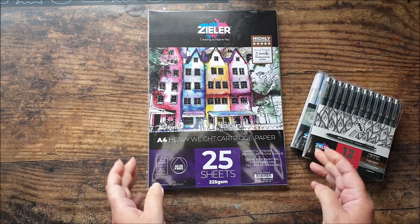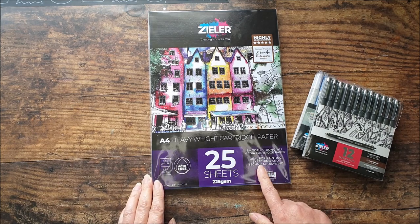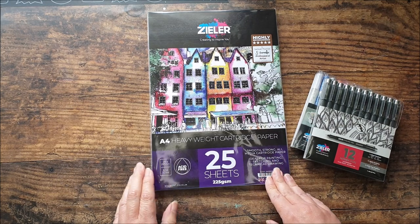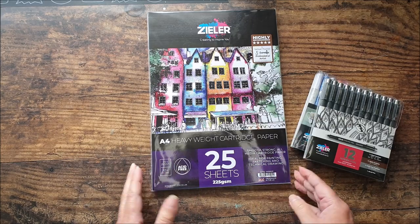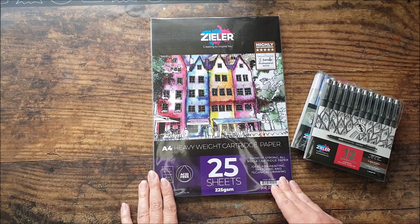The third item he sent was this A4 heavyweight cartridge paper pad. It says it's suitable for painting, sketching, and technical drawing. I'm going to try these pens on it and, if I get a chance, get out some watercolour to see how it holds up to something quite wet. It's 225 gsm, so it is a good heavyweight. They do other weights of paper on their website.